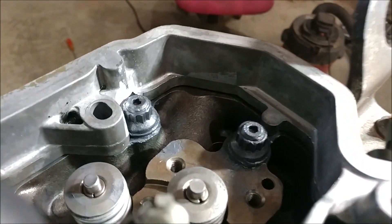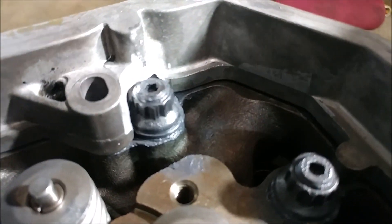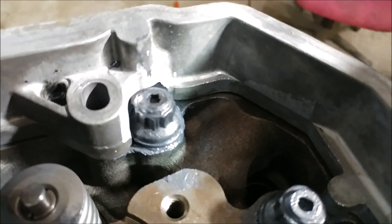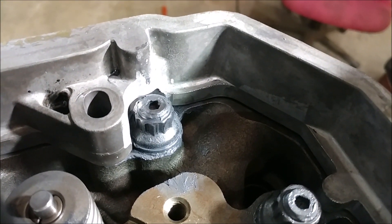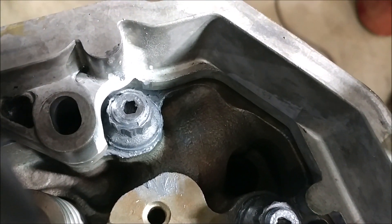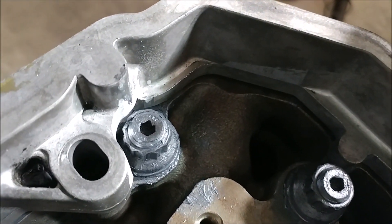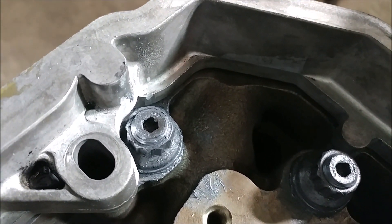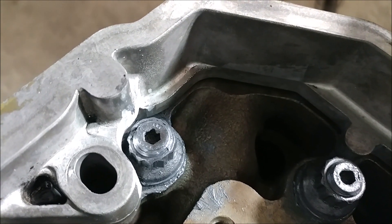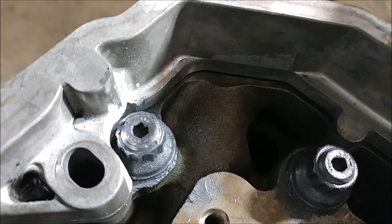We've gone ahead and used our die grinder to take out a little bit of material here. You can see that there — we don't have quite enough room to be able to get a socket on the nut. So we're going to pull this back off, take a little bit more off of that casing, and come back and test fit it again.